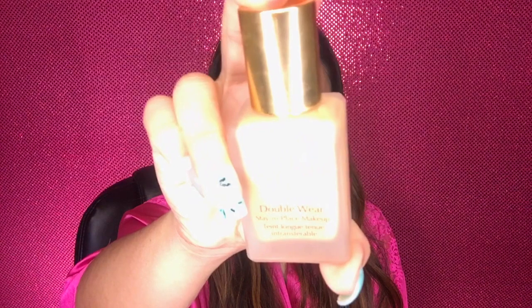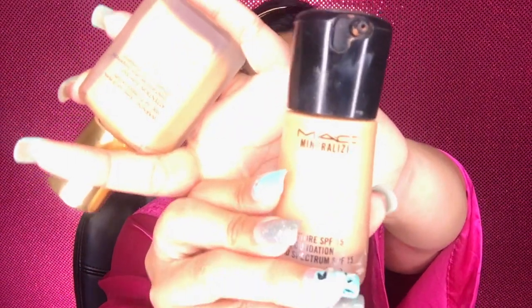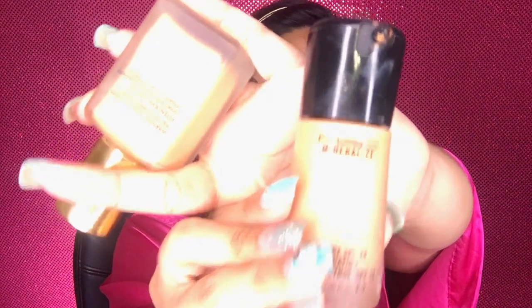Using Estee Lauder Double Wear in color Tawny, I'm going to combine this with MAC Mineralized Foundation, because I got a little dark from the heat and sun here in Vegas — it's too hot. Just dot the foundation all over the face.